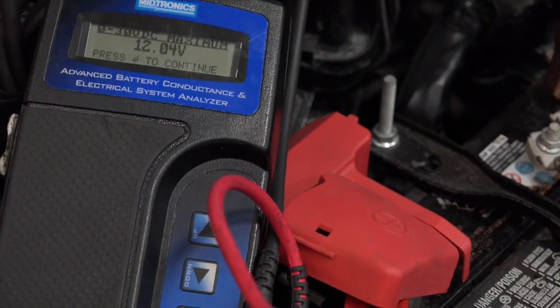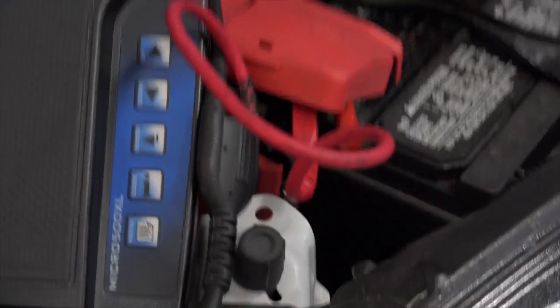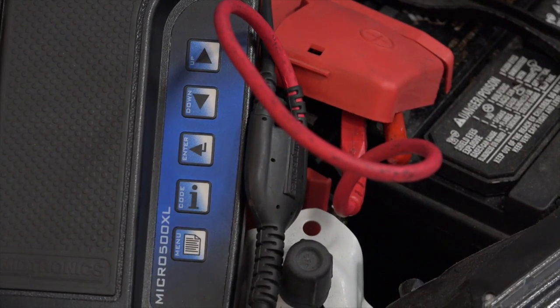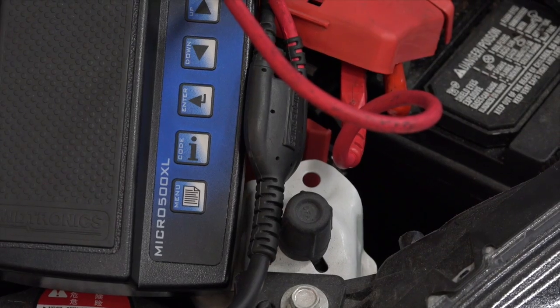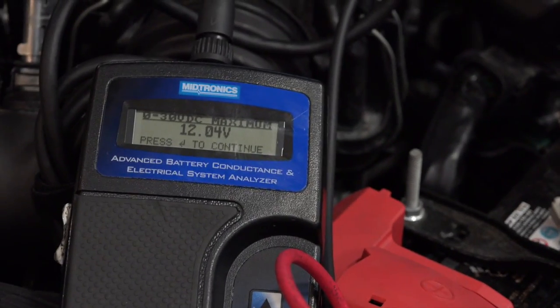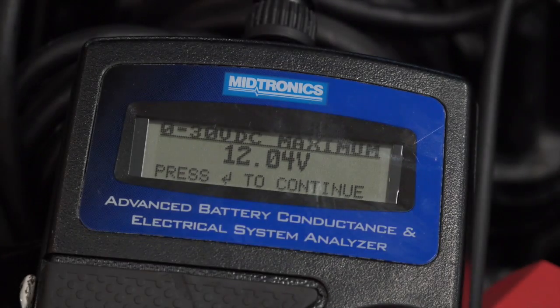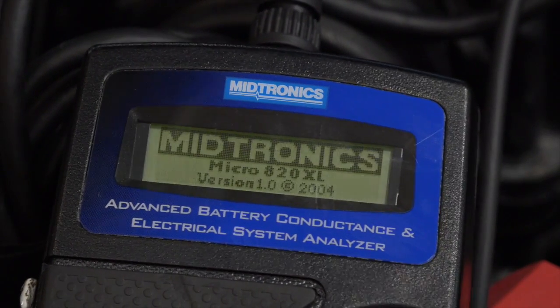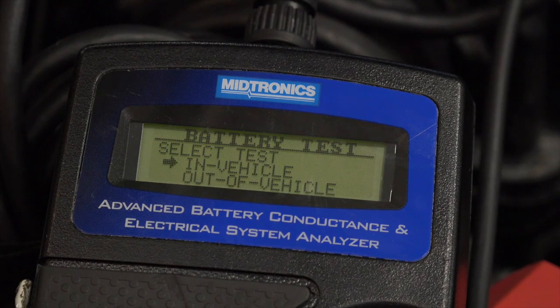This tool is pretty intuitive. It's kind of nice — it'll actually walk you through the procedure. We've got up and down buttons, the enter button, information button, and a menu button where we can get to the print function. I'm just going to zoom in on this part. There's the display — I'm going to press enter to continue and go ahead and press that enter button.